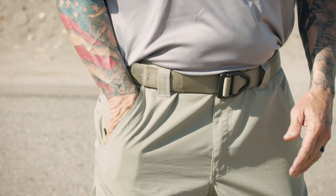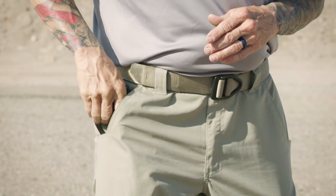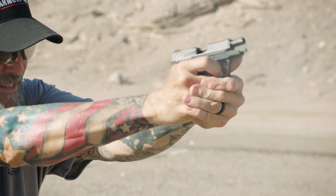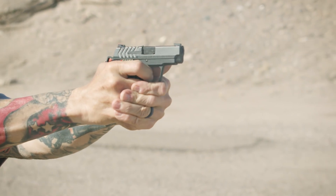They achieved that lightness through a number of different ways — an alloy frame, and the trigger is actually G10, which I've never seen before. It's a really neat approach: G10 is really strong but light, so it's a great way to give you a strong trigger that doesn't add any weight to the gun. It's only 12.6 ounces.